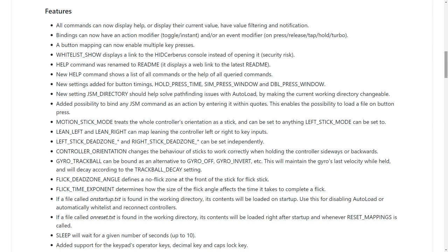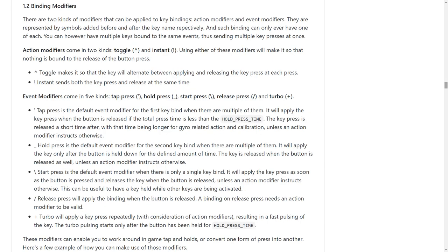The biggest highlight in my opinion is a collection of binding modifiers. Nicholas has implemented all these different modifiers for more advanced mappings, so you can turn toggles into holds, holds into toggles, map one input to multiple outputs, or even load new configs at the press of a button.